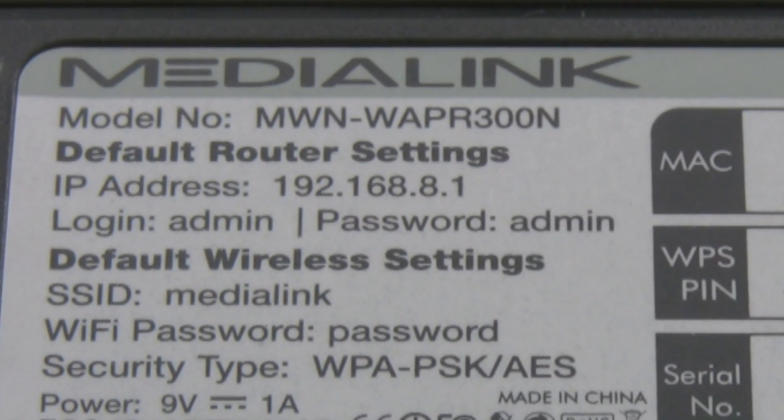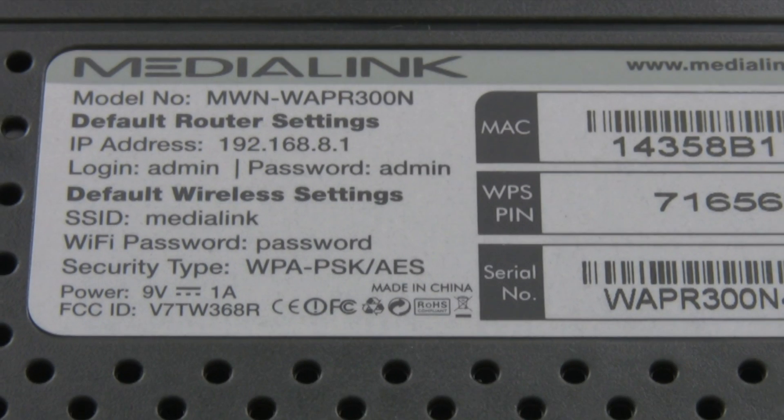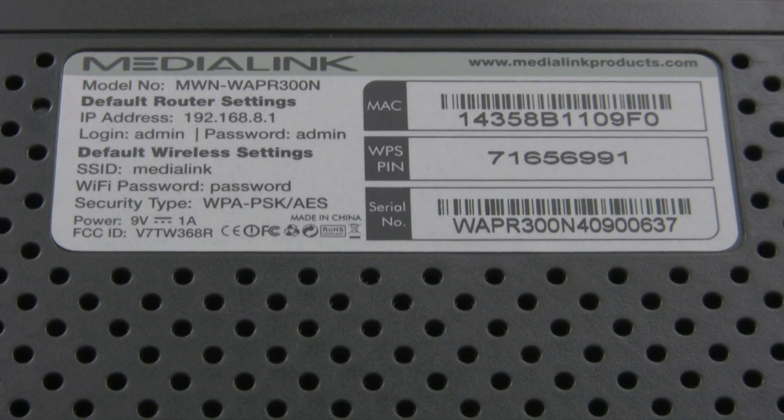In this video, we'll show you how to upgrade the firmware of your router. The first thing you need to look for is the model number. The model number can be found on a sticker on the bottom of the router. Once you know the model number,